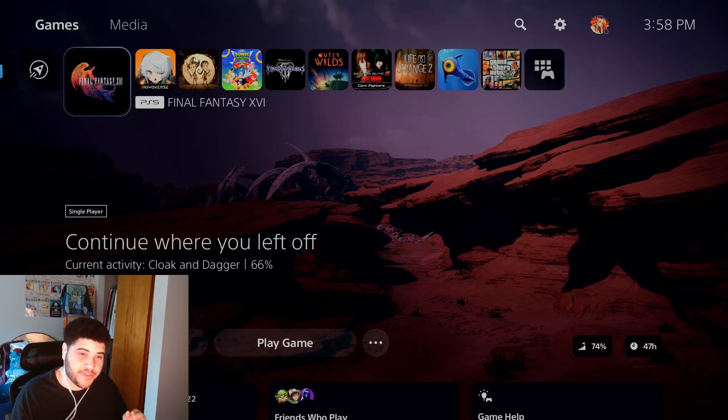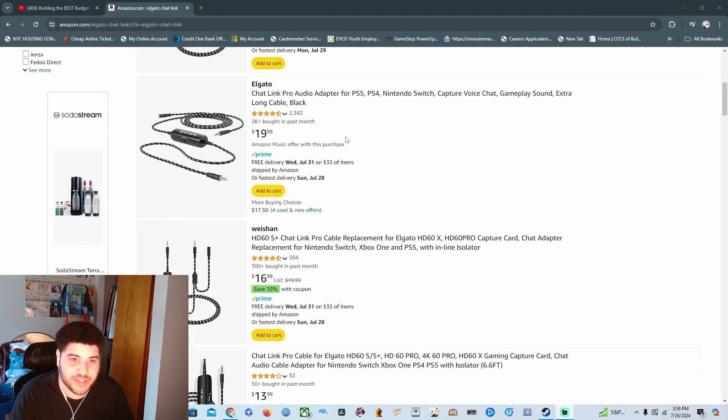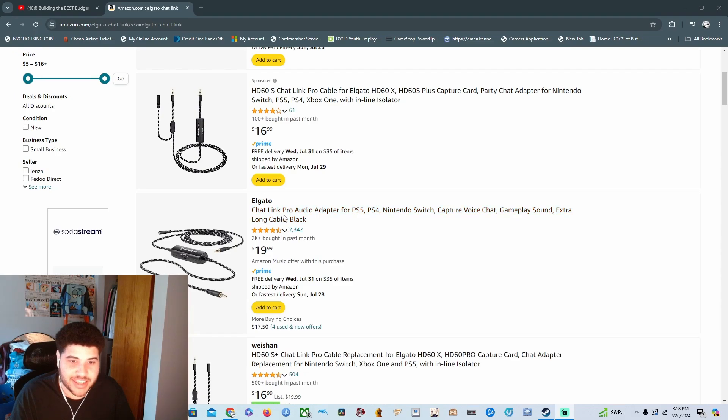Now we're getting into the audio portion. You've got your PS5 set up and you can follow the tutorial up to now, but you might notice there's no sound coming through, or if there is sound it's choppy and disgusting — this wasn't a problem on my Switch. This is the part where you have to spend a little money. You want the Chat Link Cable — I have the Chat Link Cable Pro Audio Adapter, it's for PS5, PS4, Nintendo Switch, and more.